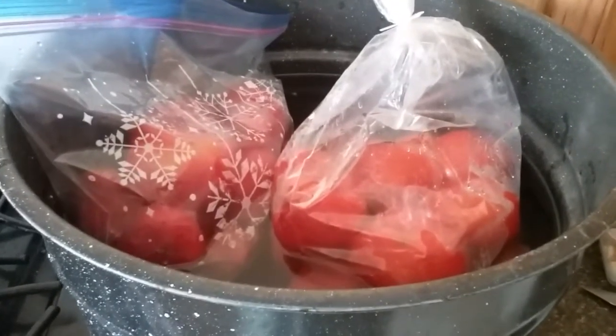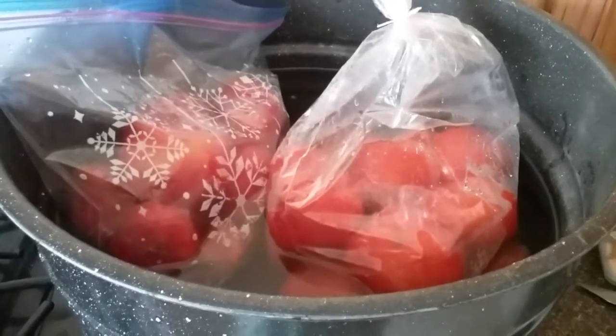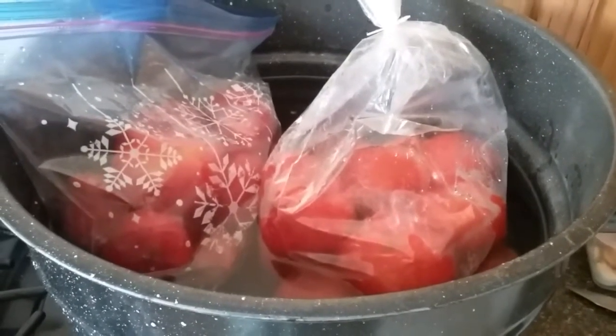Well hello, welcome back to Blackberry Ridge. It's Vivian Ann on the side of the mountain. We are going to be talking today about using our tomatoes and making tomato sauce.